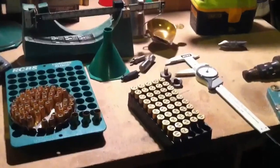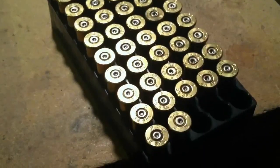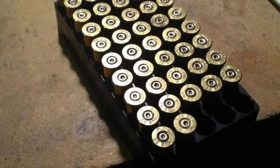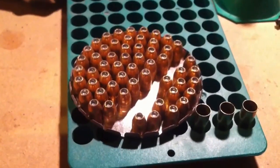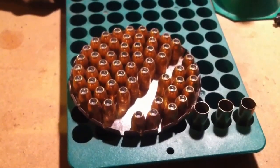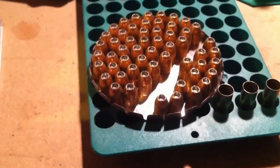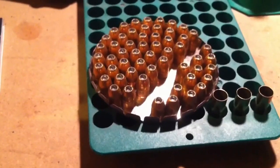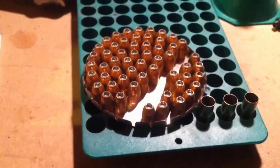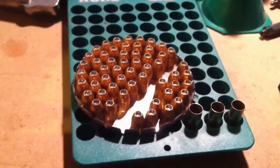So what I've got here is some .38 special — I'll zoom in so you guys can see. Once-fired brass. I've got probably 50-some rounds of 125-grain jacketed hollow point bullets, manufactured by Montana Gold Bullet Company. It's a local company; I use a lot of their bullets in my reloading because they make a lot of the handgun calibers that I use. They make good bullets and they're local — I like to support local businesses.